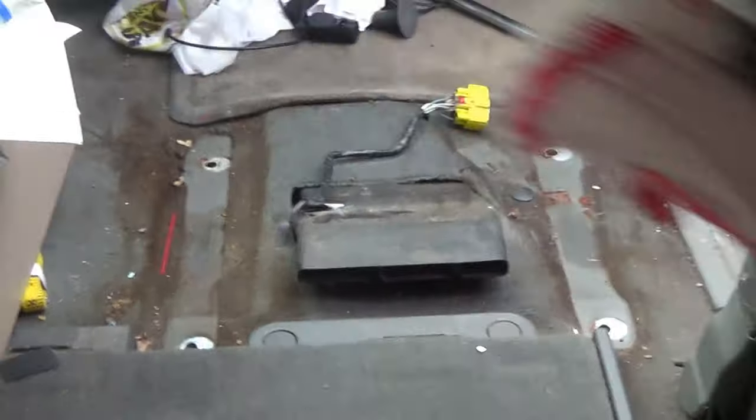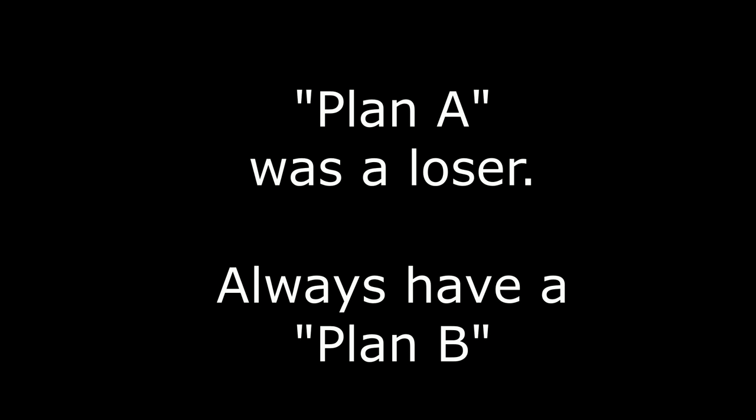Hey friends, Kevin here in the minivan. When I did that van build no-build 2.0 video I talked about making some changes that would get much more space in here. The change I was talking about was the potential for moving and removing the passenger seat. I'm going to show you exactly how this went and how the results turned out so you can decide if maybe this is a change you would want to make to your van.